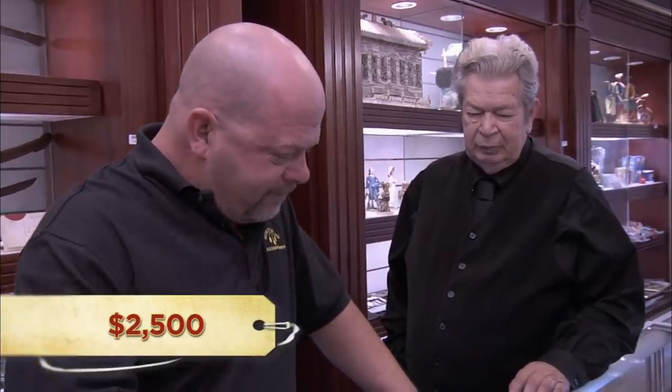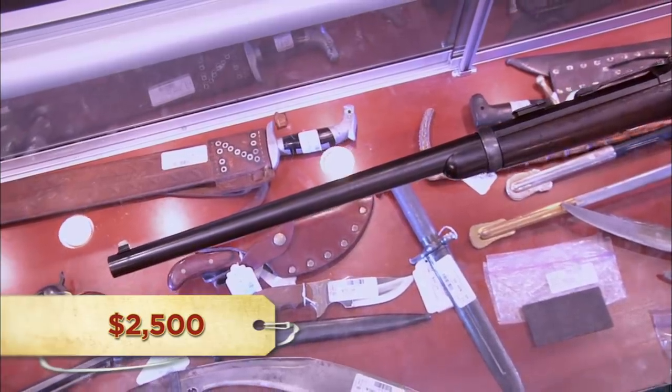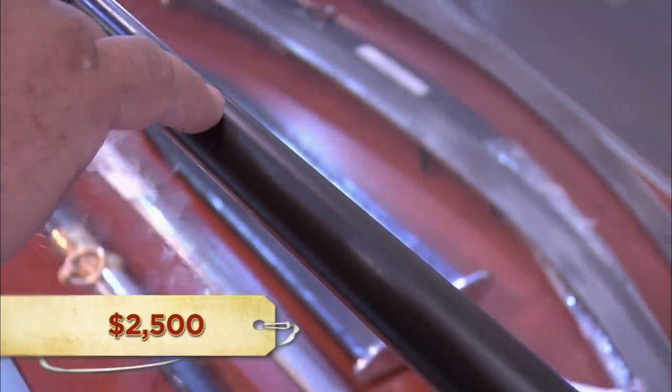The shop owner confirms Rob wants to sell and asks his price — $2,500. The owner asks if he can bring in his expert buddy to make sure there's no rebluing. Rob agrees and says to tell him not to be such a hard ass this time. The owner says he'll call him but can't promise anything.